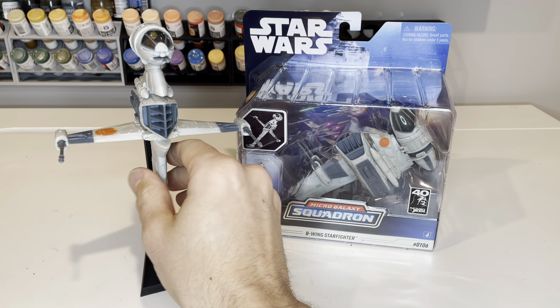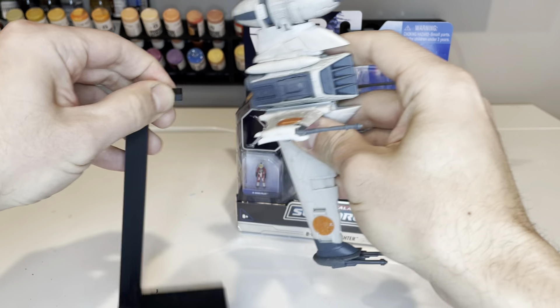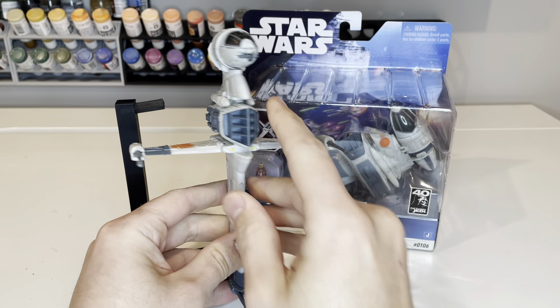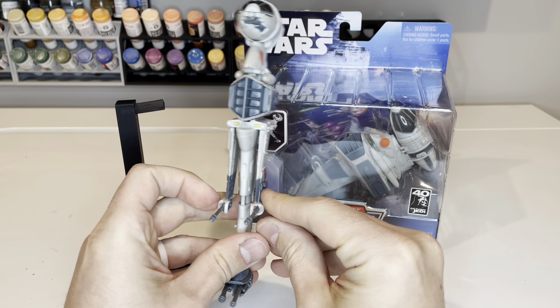Here it is outside of the box. This is a 3D printed stand that I've designed that can be purchased on my Etsy page, linked in the description below. And here is the B-Wing itself — it's got some rotating wings on it.